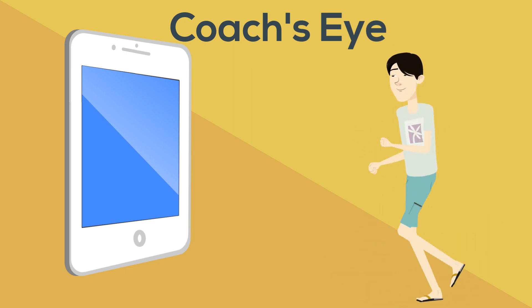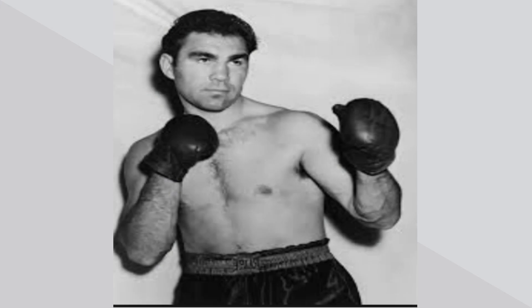My friend who coaches high school and has several state championships and has qualified teams for the national Nike meet describes holding your arms almost like a boxer.